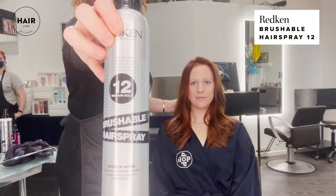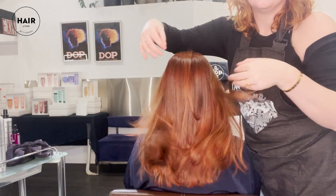Then the ends. We're going to finish it out with the Brushable Hairspray from Redken — and look how shiny she is. That is Shades EQ for you.